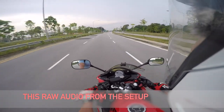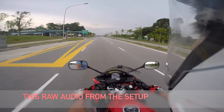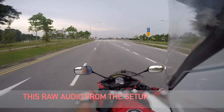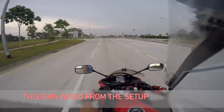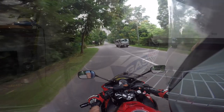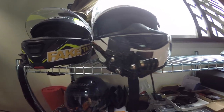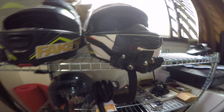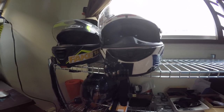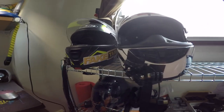Motor vlogging doesn't necessarily need to always be in a full face helmet. Given the kind of weather we have in Singapore, it's not everyday that we will be wearing a full face helmet anyway. Hello guys, Running with Sam here. As you can see, this is my normal full face helmet setup, and I was wondering — because I don't always wear a full face all the time and I might want to do a vlog — open face helmet. So I decided to make this open face helmet tutorial for you guys.